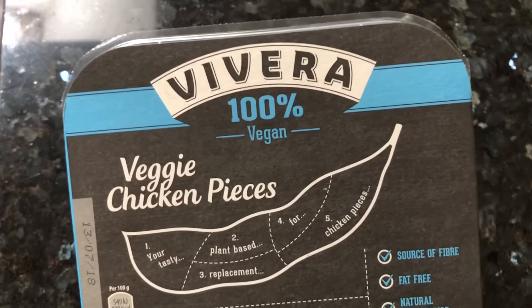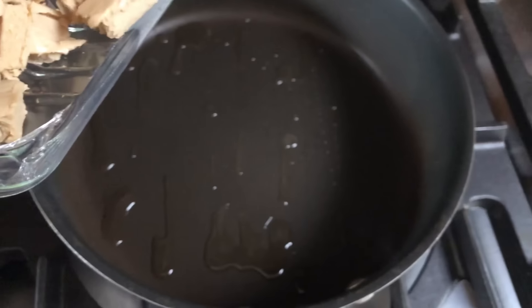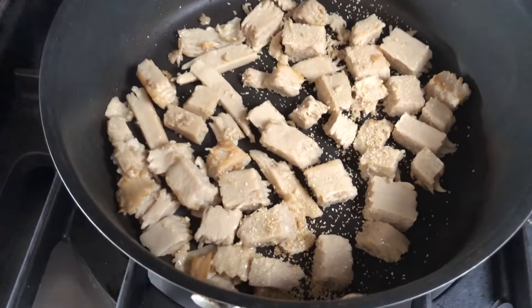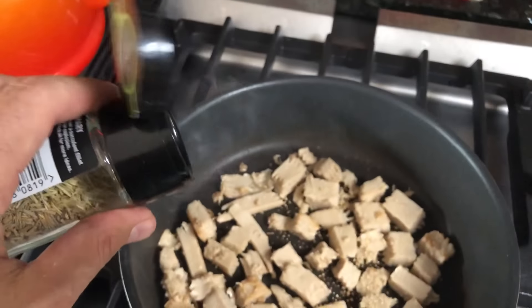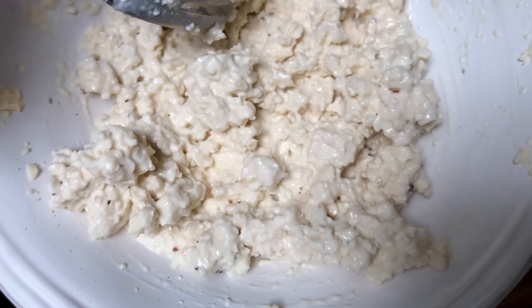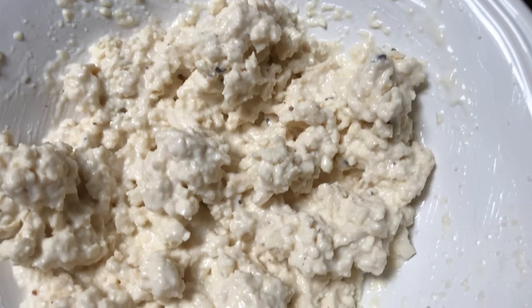Now we've got some Vivera veggie chicken pieces — we're gonna cook these up and make a little sandwich. Get these in the pan with just a tiny bit of rosemary, just a touch. Laura's got some mashed-up tofu mixed with some vegan mayonnaise, salt and pepper — it sort of mimics an egg salad. Getting the plant-based chicken is more ethical, better for the environment, better for your health. But you don't need to eat plant-based meats to be vegan — whole grains, nuts, seeds all work too.